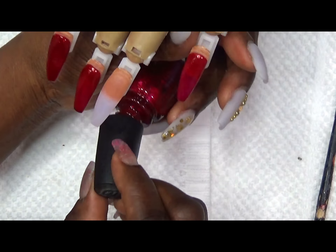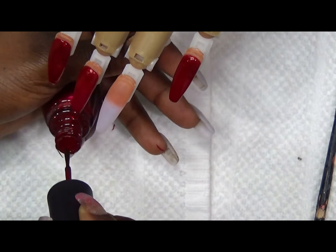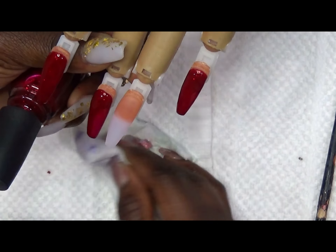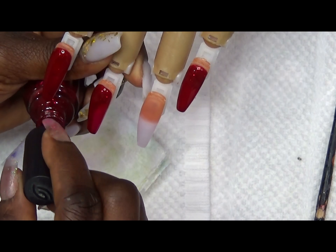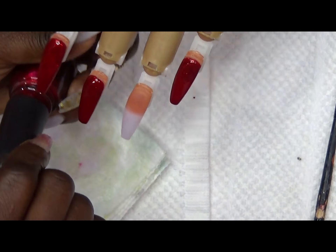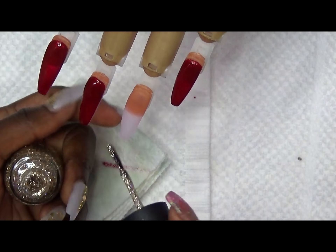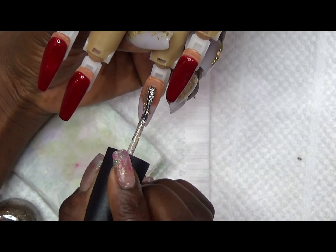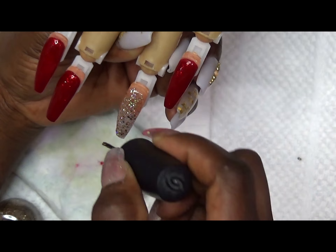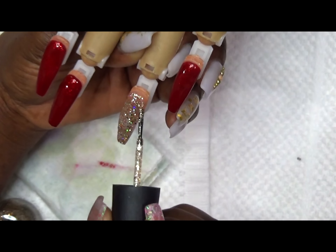I'm terrible at polishing — you're going to see in a moment how bad your girl is. Look at that, I messed up my beautiful white towel! But I'll get there; I'm going to keep practicing. You're never too old to learn anything new. I looked at some of my older videos and the nails are so much more narrow now — I'll link that video in the cards for you so you can check it out.